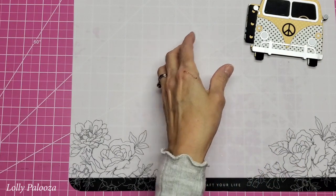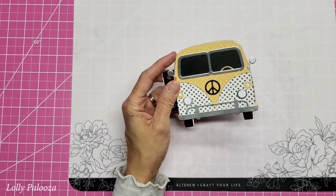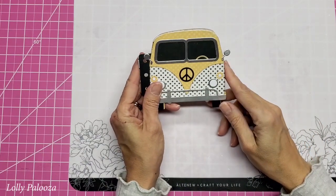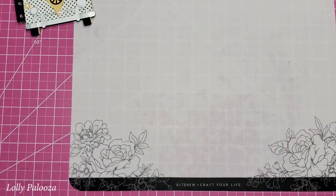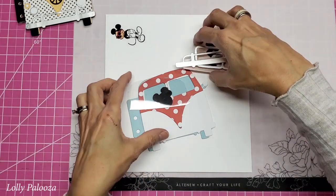What I want to do first of all is I want to make another one of these notebooks. But I think I want to do a Disney one. So what I do is I gather these papers and I pre-cut.